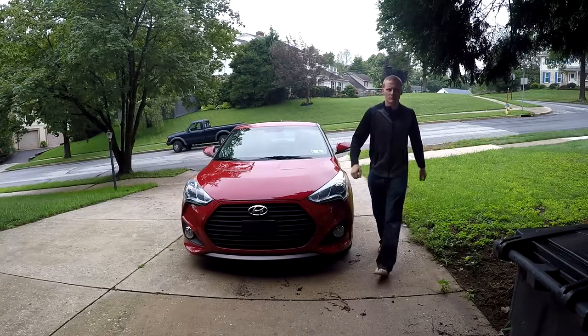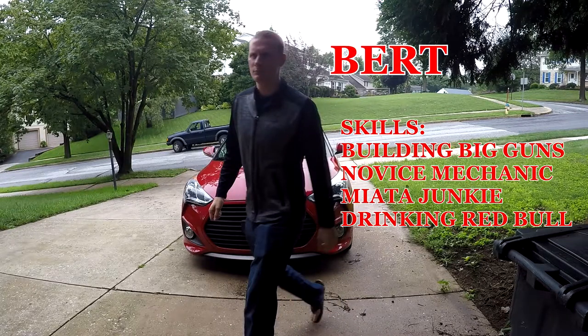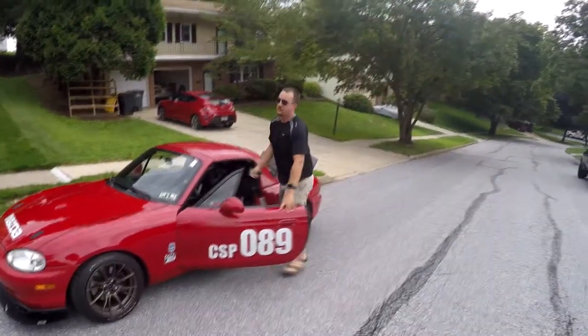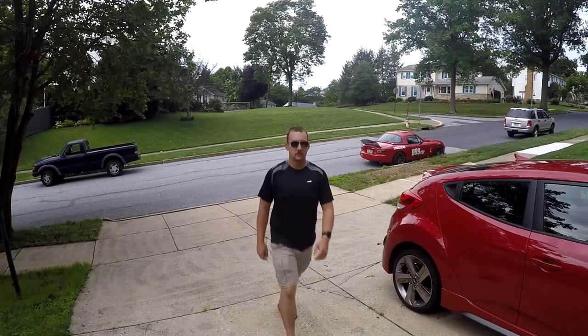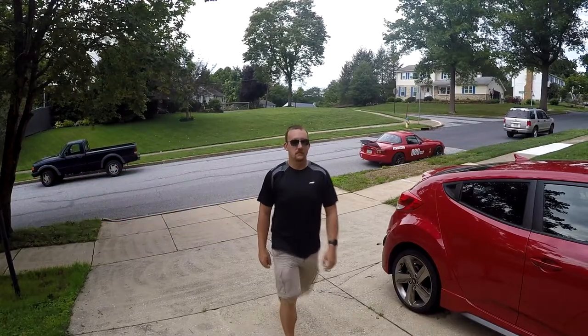First to arrive is Burt, avid YouTuber and 3D printing enthusiast — he likes big guns and he likes to go fast. The next member of our team is Doug, all-around Miata expert and a good guy to have on your side. He's never wrong, and he reminds you of that.